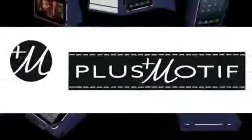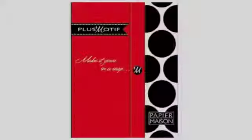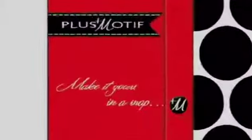Plus Motif. The only case you need for function. The only case you need for fashion. And with all the colors and designs, you need more than one. Plus Motif — function and fashion in a snap.